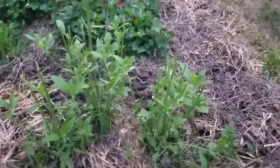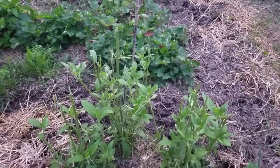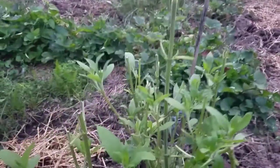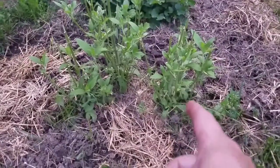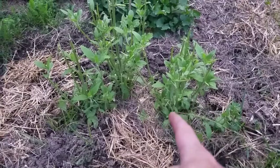Over here are your Jerusalem artichokes. My son was gonna try to help while I was gone, and he weed-eated and whacked them down. I'm guessing, because they grow under the ground, that they might be okay.